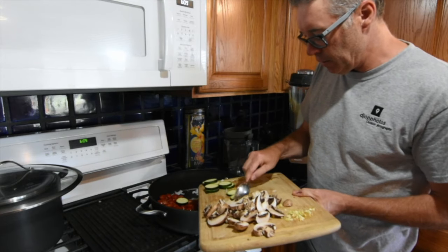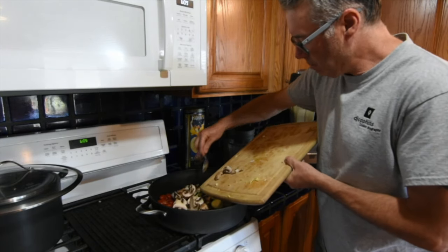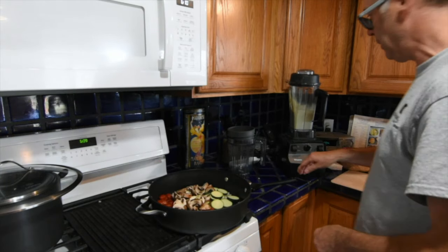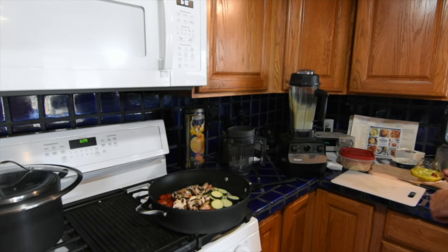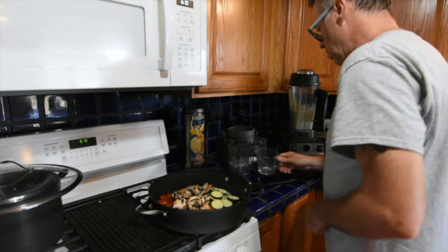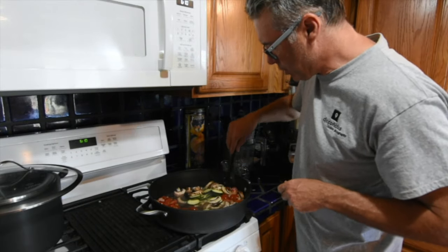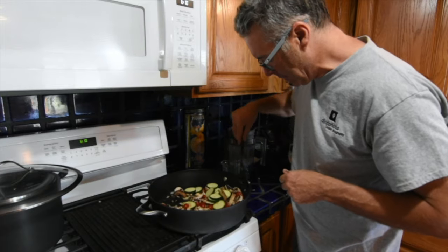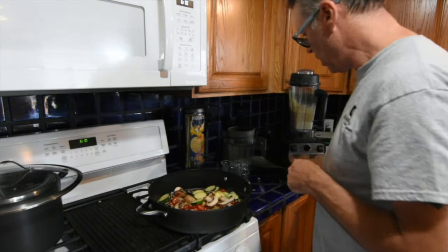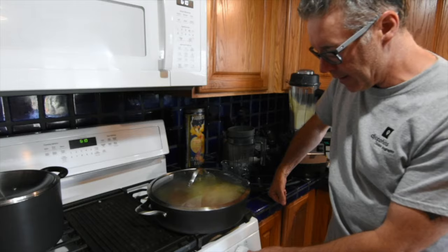Tomatoes are actually the only thick ingredient besides the spiralized zucchini in his original recipe. We add mushrooms and onions for the extra health benefits and to make it a heartier meal. Some of my onions were sticking a little bit because I neglected to stir them, so I just added a little water. Now the mushrooms are in there — I'm going to turn the heat down to low-medium, put the lid on, and let that cook through a little bit.